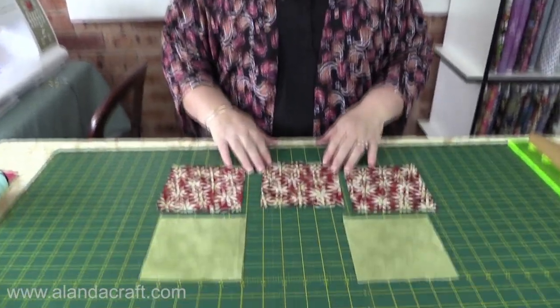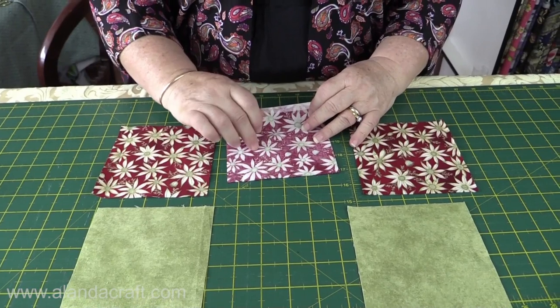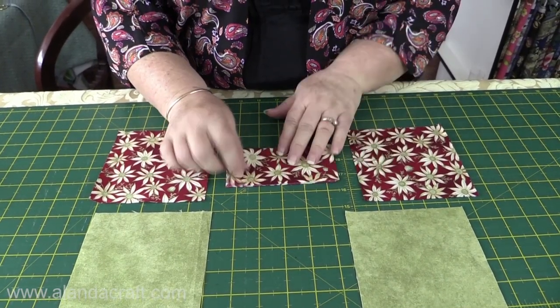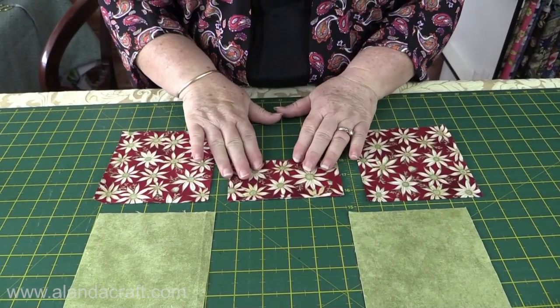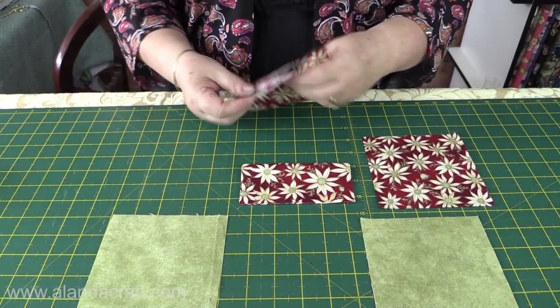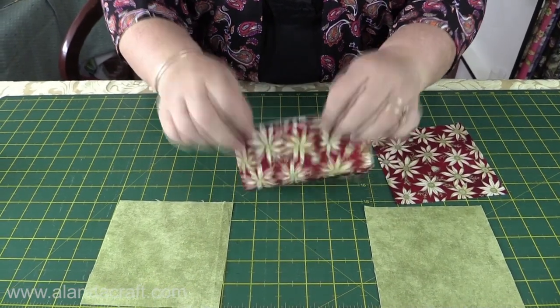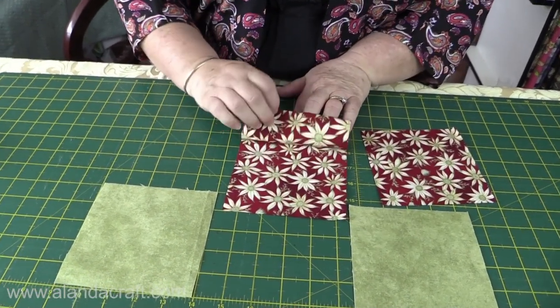The first thing we're going to do is take the middle piece of our bow tie and fold it so that the wrong sides are together. You can see I have the right side facing me. I'm going to take the piece of fabric that also belongs to the bow tie and just lay it over my folded piece, and I'll turn it over so you can see what I've done.